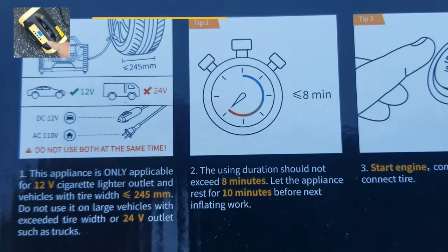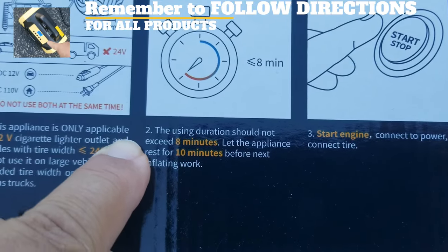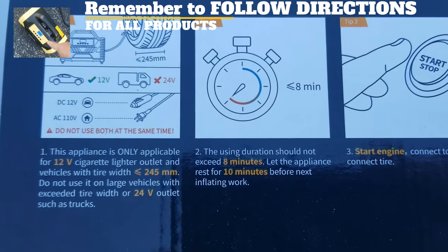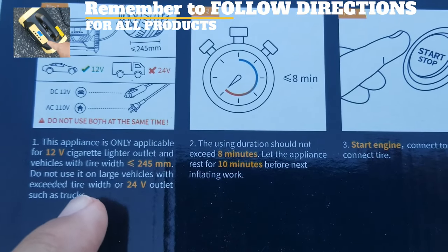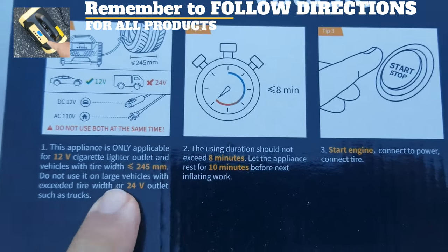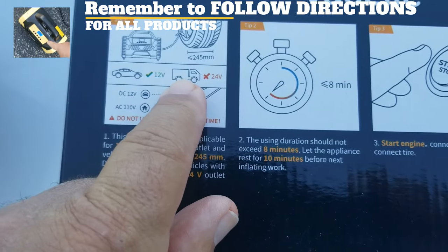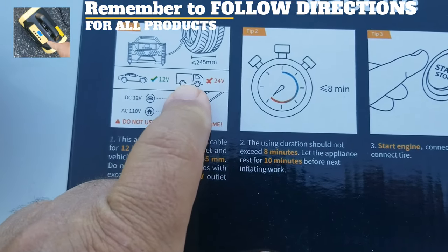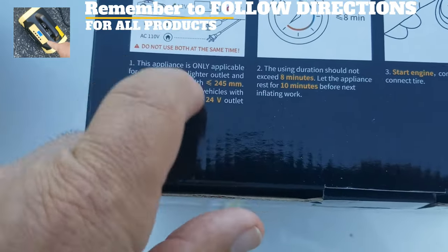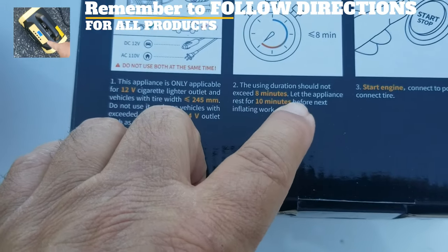This is only for a 12 volt cigarette lighter outlet, and for vehicles with tires less than 245 millimeters. Do not use it in large vehicles that exceed that tire width or have a 24 volt outlet, such as trucks. That's why I'm not doing it in my mobile home — the tires on my mobile home are 80 PSI. The usage duration should not exceed eight minutes.